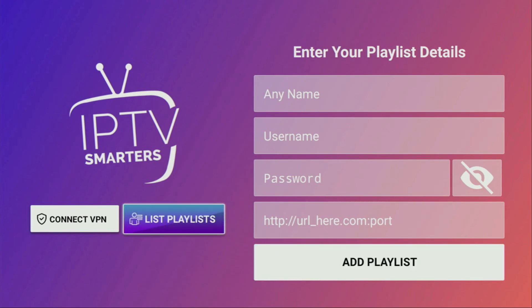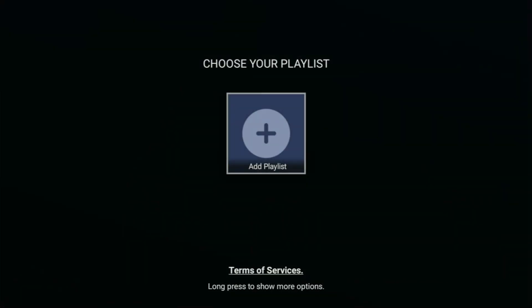Today you learned how to get IPTV Smarters to your Fire Stick device. Enjoy, and see you next time. Bye-bye.